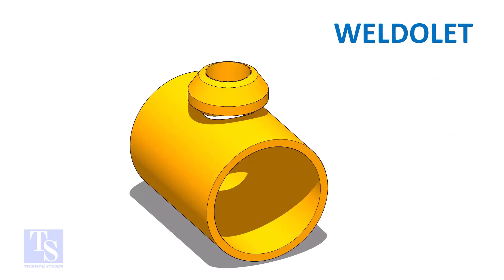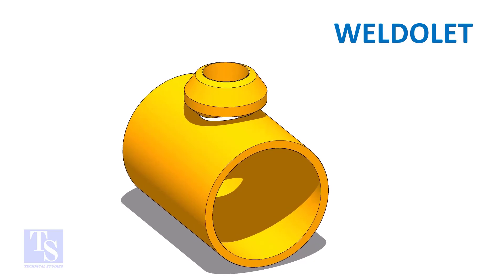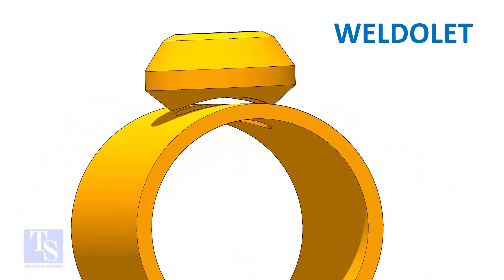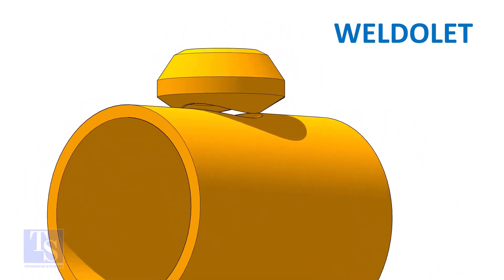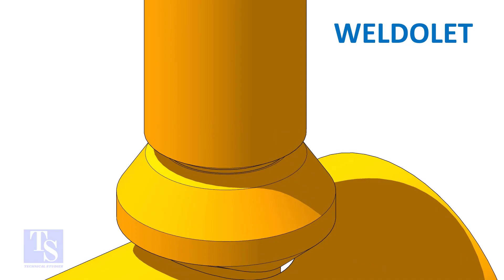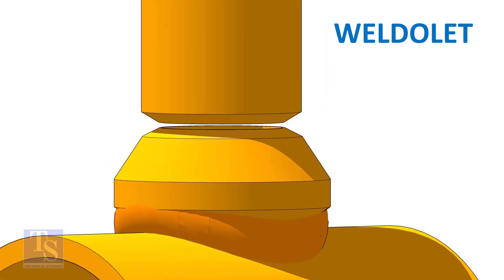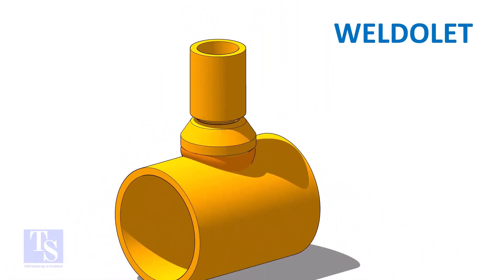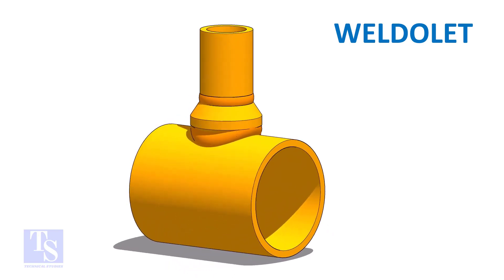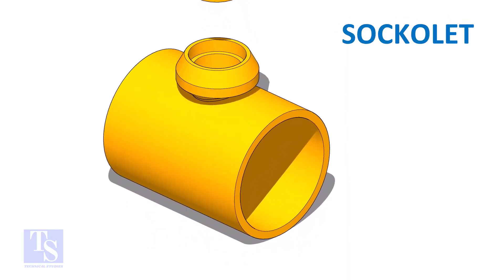Let us see a weldlet joint. Both ends of a weldlet are beveled, and both joints are full penetration butt welds. What connects on the header is a butt weld.